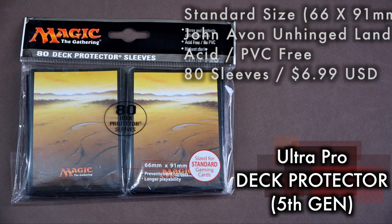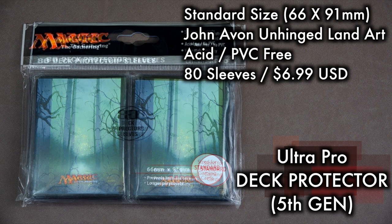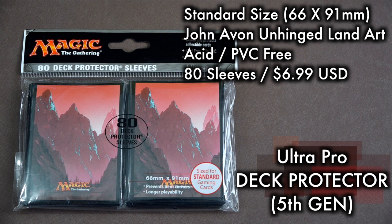Sold in packs of 80, this now fifth generation of deck protector sleeves features the iconic art of John Avon. The art is the biggest selling point here. John Avon is one of Magic's most celebrated artists, and his Unhinged lands are considered by most players to be some of the greatest, if not the greatest, land art ever drawn for the game.